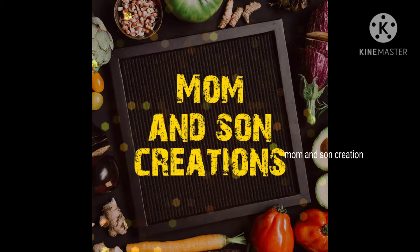Hi Friends! Today I am going to show you a little bit of a taste of rice, roti, pulka, chapati, etc.